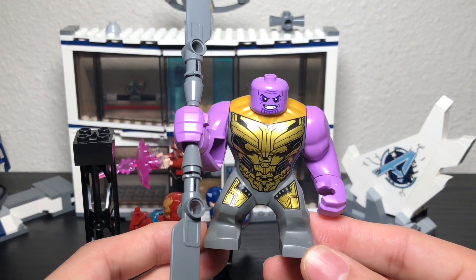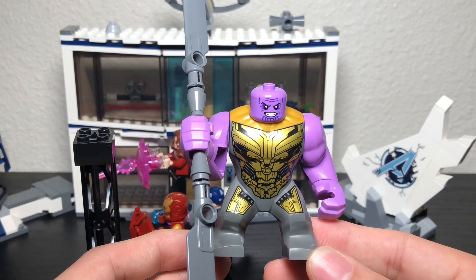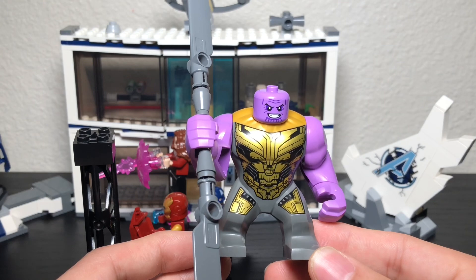I thought it was a pretty solid big fig. I have my favorite Thanos from the Infinity War set, and that might still be my favorite big figure, but this one is pretty sweet too.